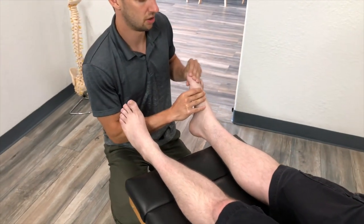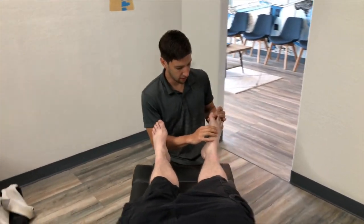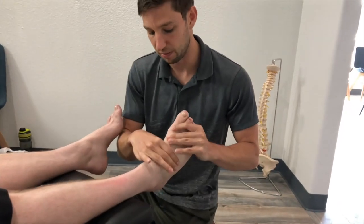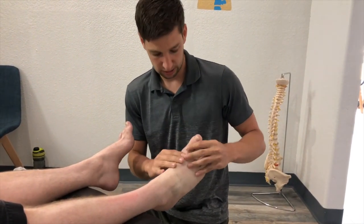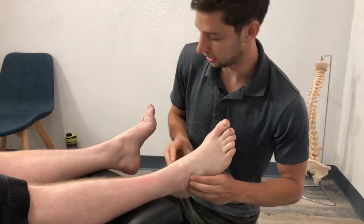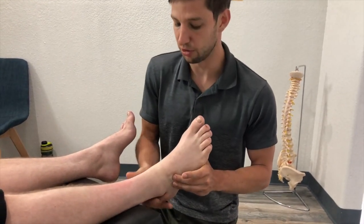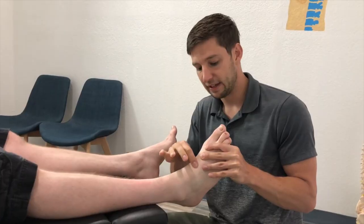The motion of this joint — if you click back to that other video, the first time we did this with Shane it was almost nothing, and through his midfoot it was extremely locked up with hardly any motion. Now it's near perfect, and same with his actual ankle joint. He mentioned that swelling was drastically reduced after one adjustment, and it's completely gone now after two months.